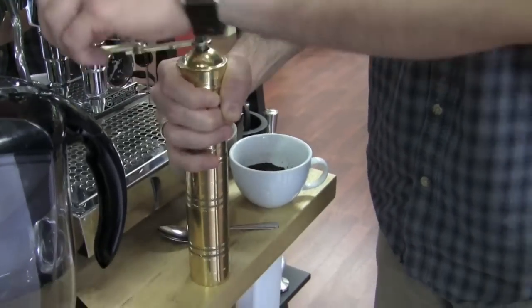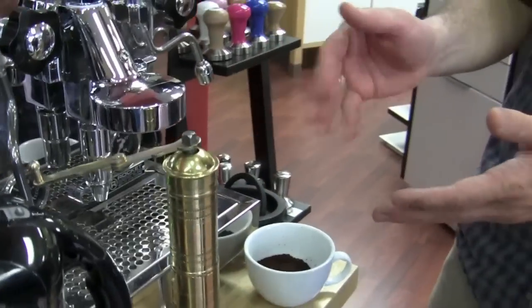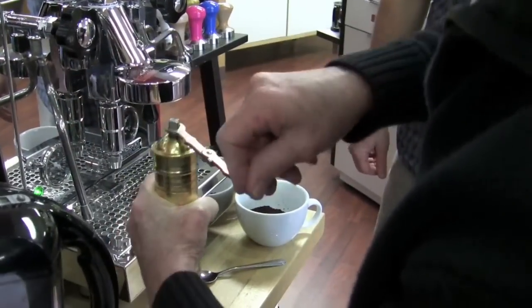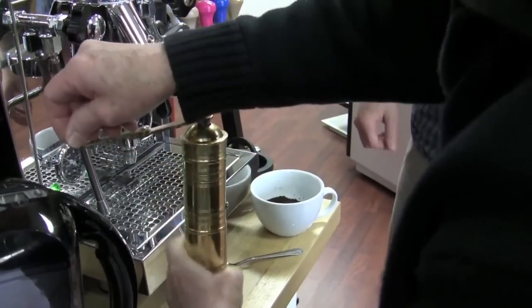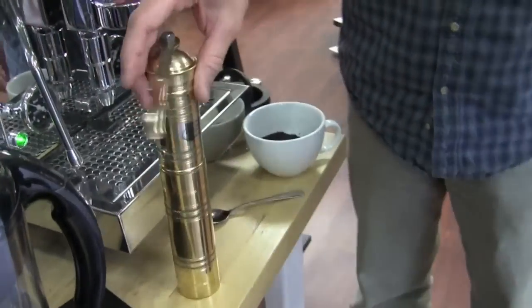Just turn it — that's all there is to it. Occasionally the beans will not fall down, so you just give it a little shake. Gail, are you taking notes here? Yeah, this is really complicated. It's got a long crank handle, so you've got to hold the top. Yeah, it's easy. It's got a lot of leverage going on.